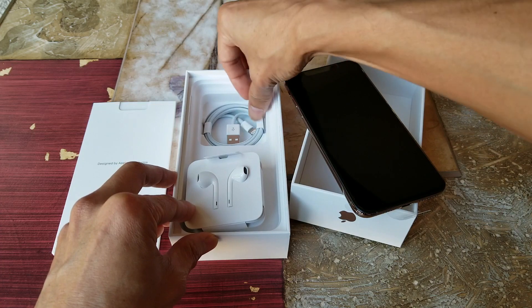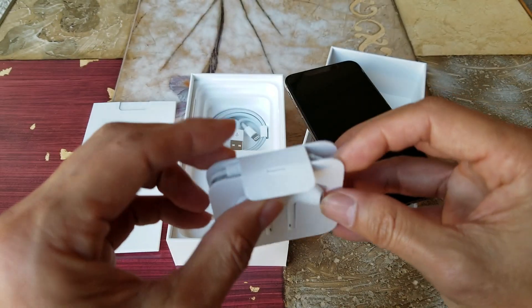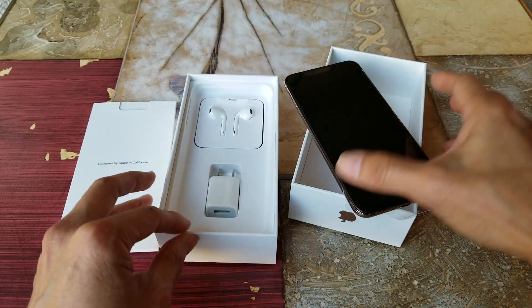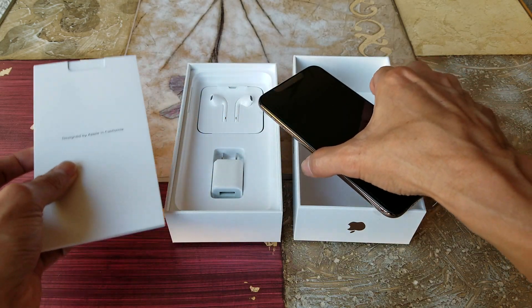The headphone earbuds are the same, nothing new. Too bad it didn't come with a wireless charging pad either.